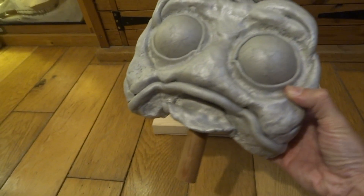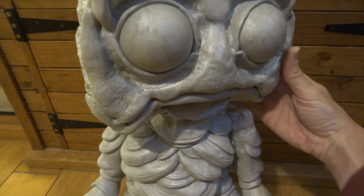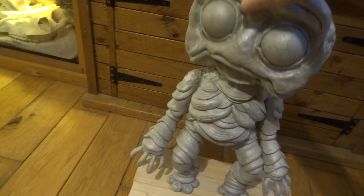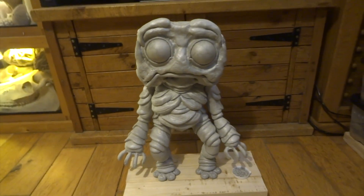He does weigh quite a bit at this stage already, but that's okay. What's quite nice about the head is you can lift it up and reposition it as if he's looking a bit left or a bit right. So I quite like that he's slightly poseable.